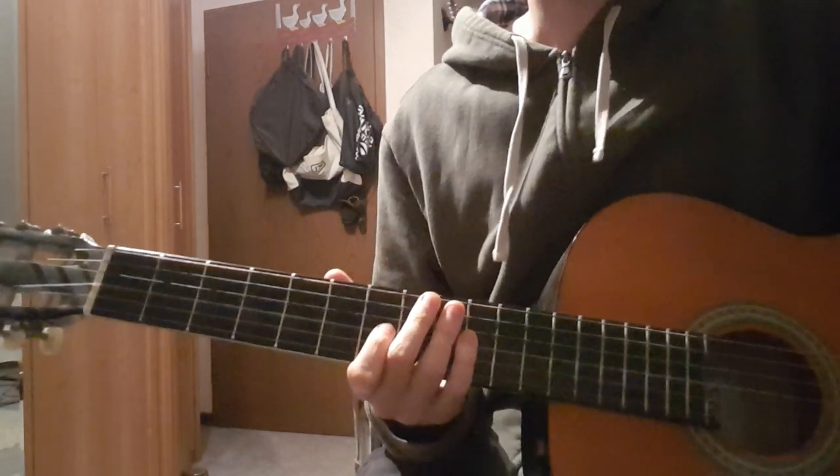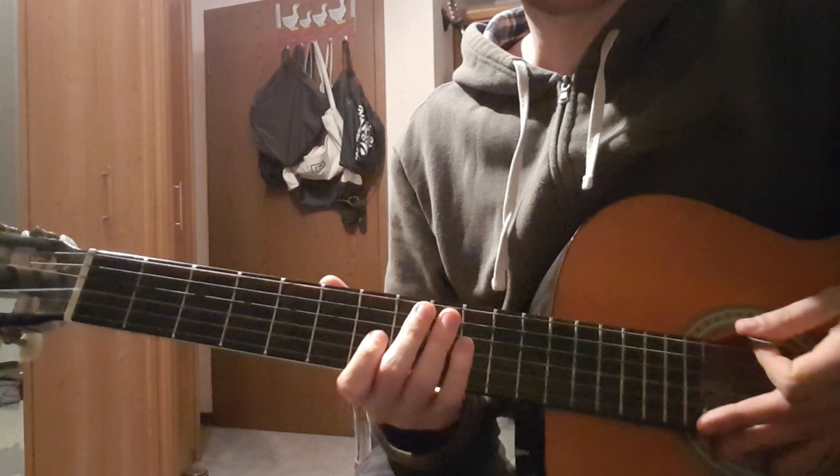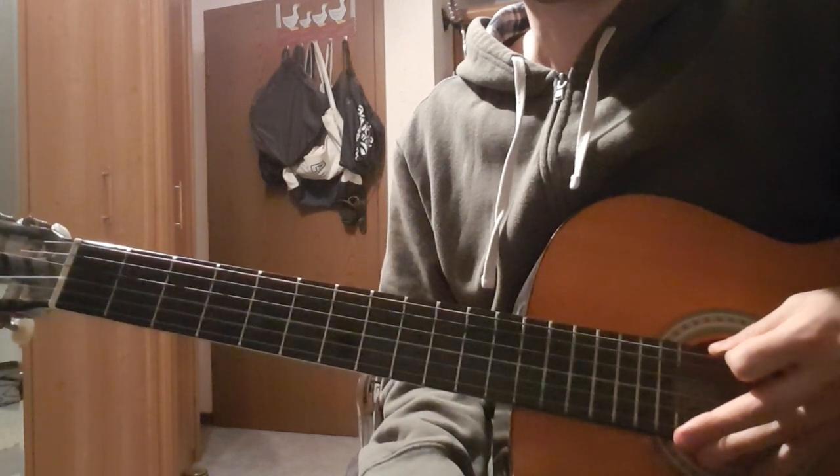Hi everyone. Today we're going to take a look at the song Little by Little by Radiohead. We are in drop D tuning.